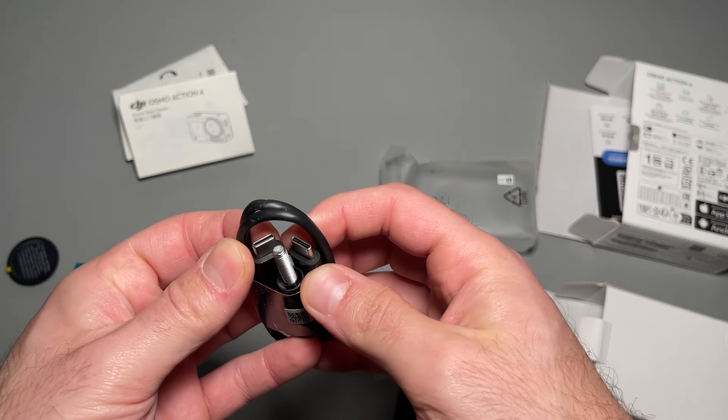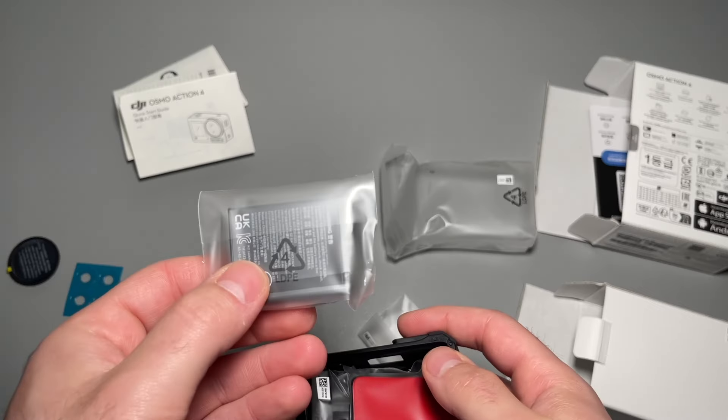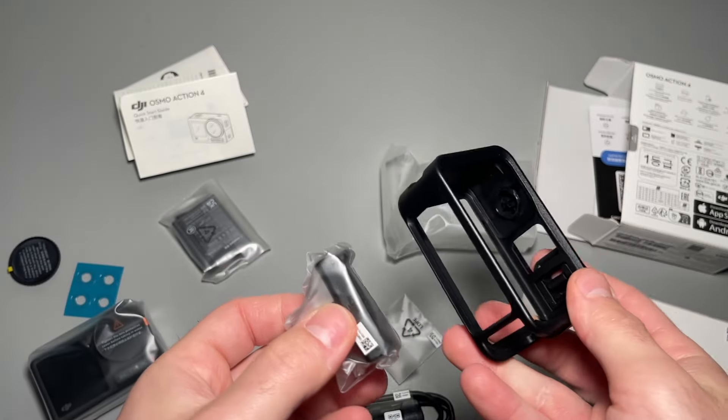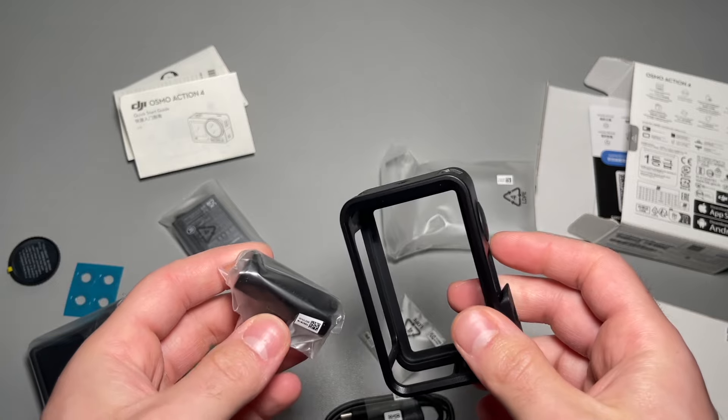A USB-C to USB-C charger, as well as a screw for the mount, the battery for the camera, and a sticky pad mount which is where that screw would go.